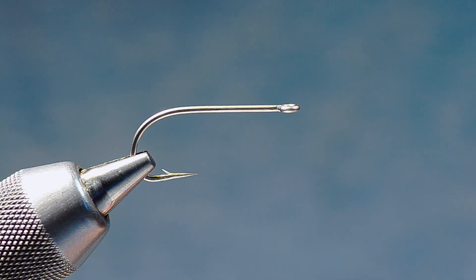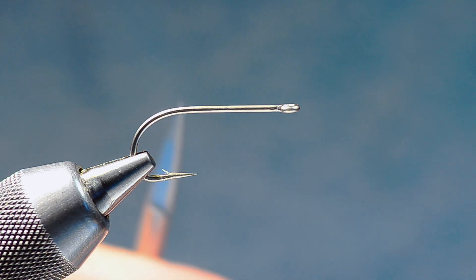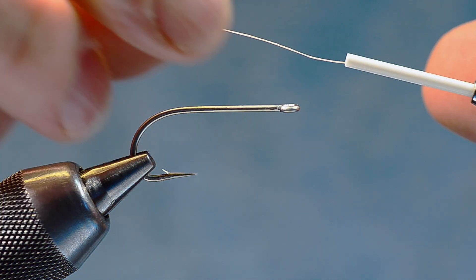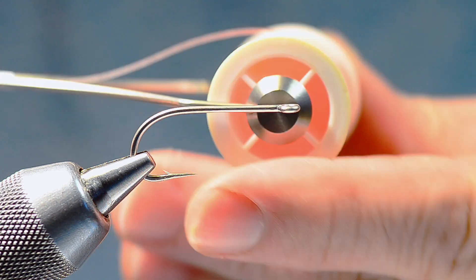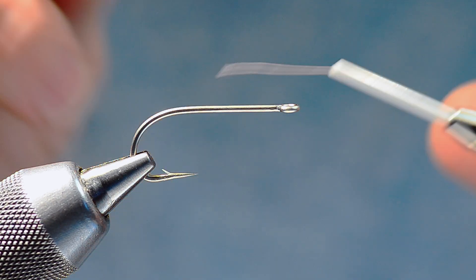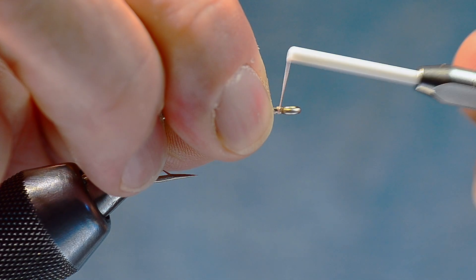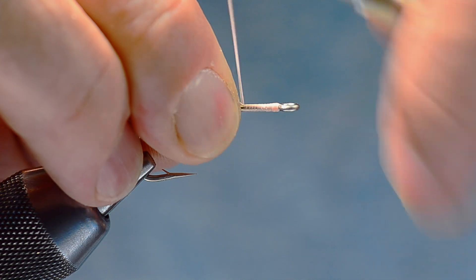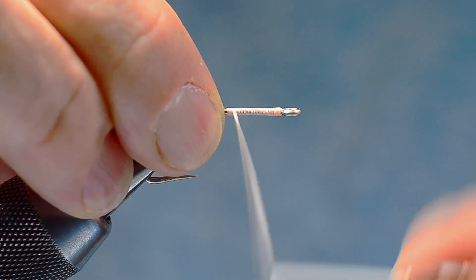I'm going to start with a Tiemco 811S, size two — Bahamas size. If you're fishing Belize or Mexico, you'd tie it down to a six or an eight. I'm going to start with some 140 denier shell pink UTC thread — there's no sticker on that one. I'll start that thread just behind the eye and make a thread base over the front third of the shank.